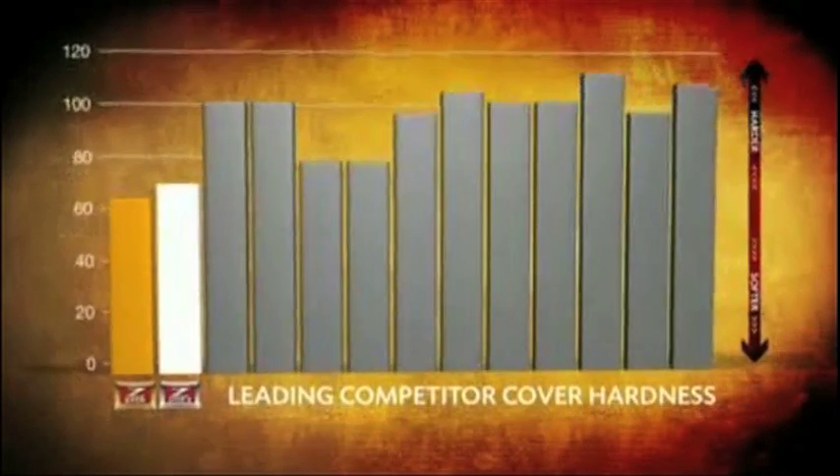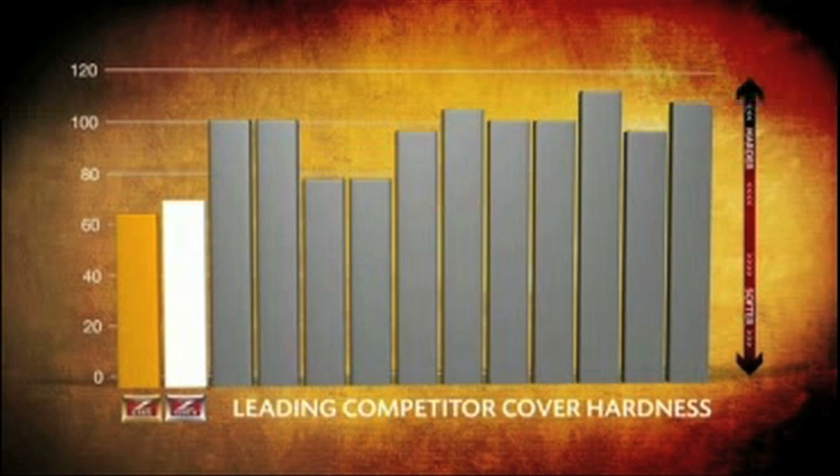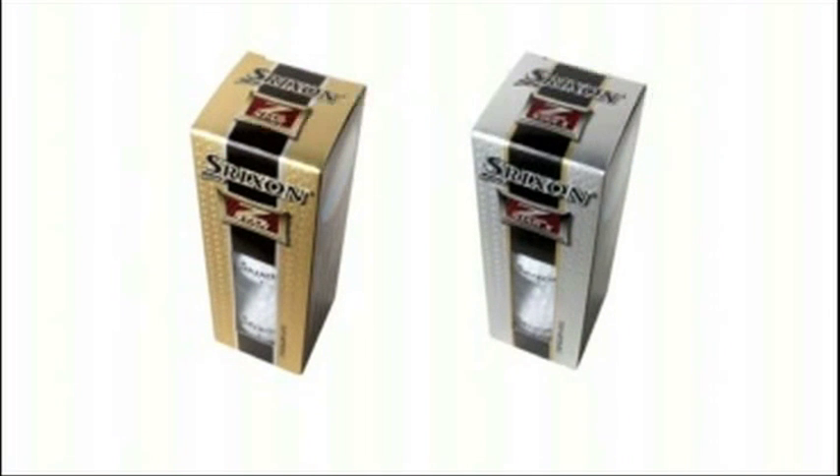The overall responsiveness of the Z-Star is outstanding. The combination of the new Z-Code exterior layer and the ultra-thin and soft urethane cover provides great touch and feel greenside. In addition, the ball is responsive on full shots that need to be shaped. Overall, this ball produces exceptional feel and control without sacrificing distance.